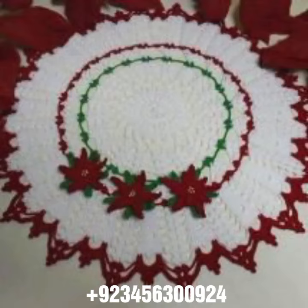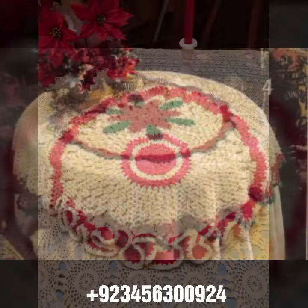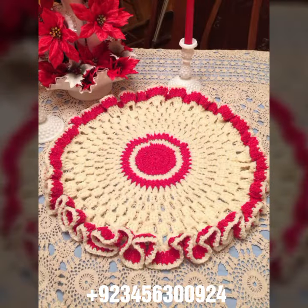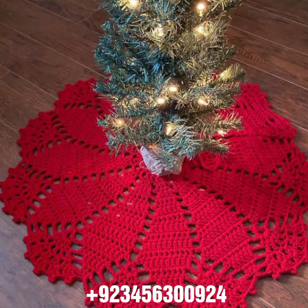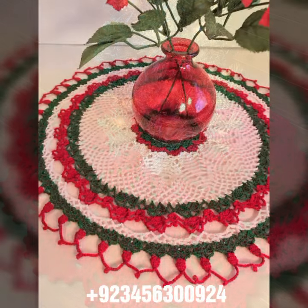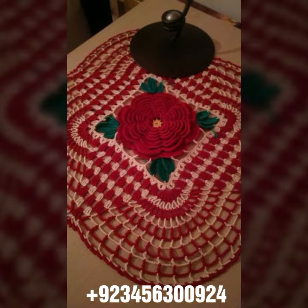Hello friends, welcome back to my channel. I hope you are fine and enjoying life with your family and friends safely. I am back again with the most demanding, attractive, and amazing collection of crochet table cover designs — different colors, different designs, different ideas. You can see combinations, different stylish and most amazing collections. Crochet is always beautiful, always amazing, stylish, and expensive also.